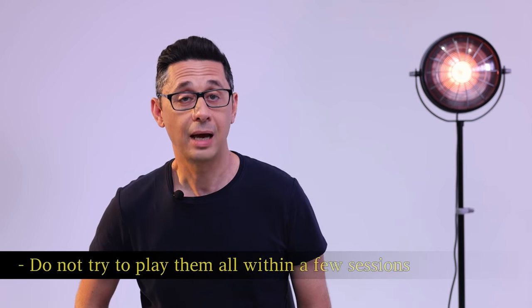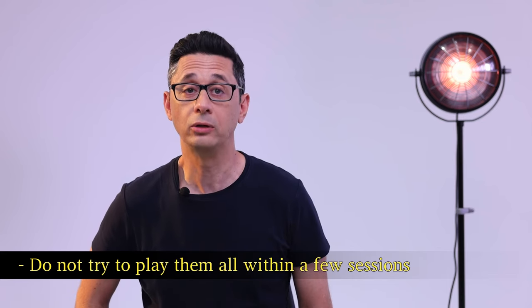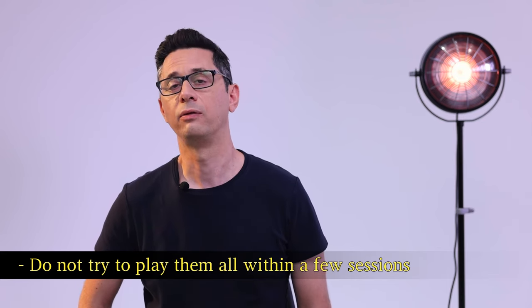The following exercises might take a considerable time to master. Take time with them and do not try to play them all within a few sessions. The next two videos demonstrate how these perceptions can be applied into practice.